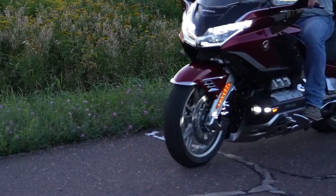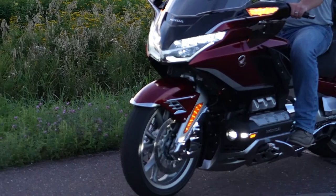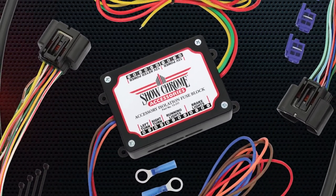Installation is simple using common tools and takes a little under an hour. We recommend using our ShowChrome fuse block for a seamless installation.